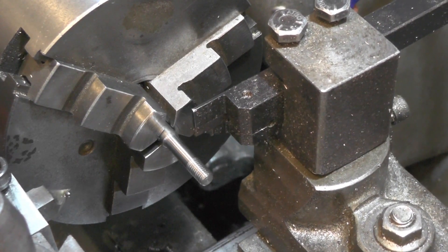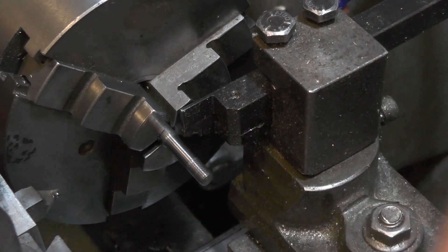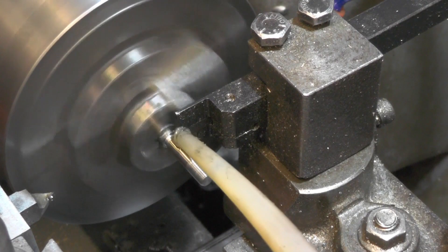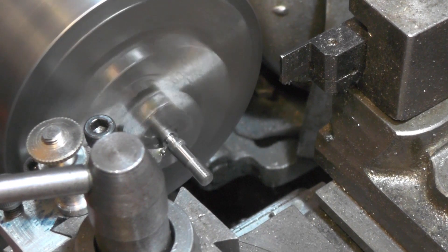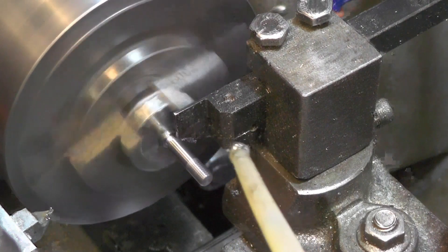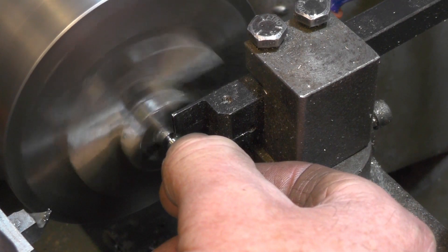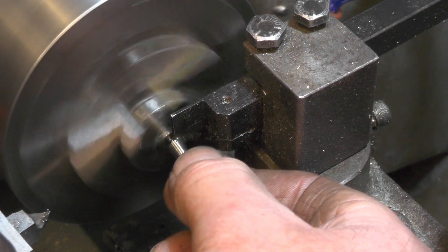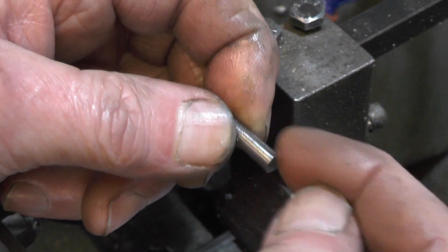I'm going to part it off now at 19mm. I'm going to make five more of those with that thread on, then turn them round and put the 3mm length of thread on the other end.